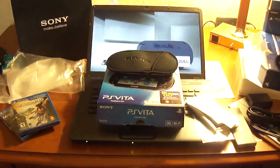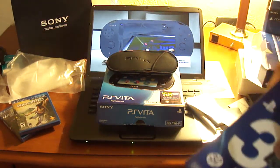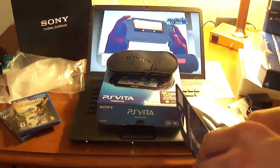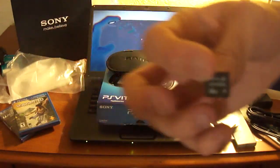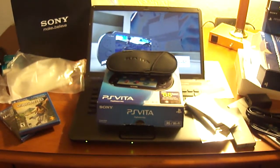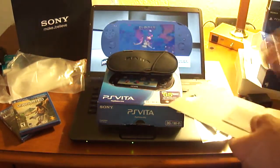Next is our 32 gigabyte memory card. We open it like that and there's the memory card itself — you can see how small it is. Sony wanted to make their own proprietary memory cards for security reasons — they didn't want anyone hacking it. The camera's struggling to focus on it, but it does say 32 gigabytes on it. I'll place the memory card back in the packaging so it doesn't get lost — those things are so tiny.